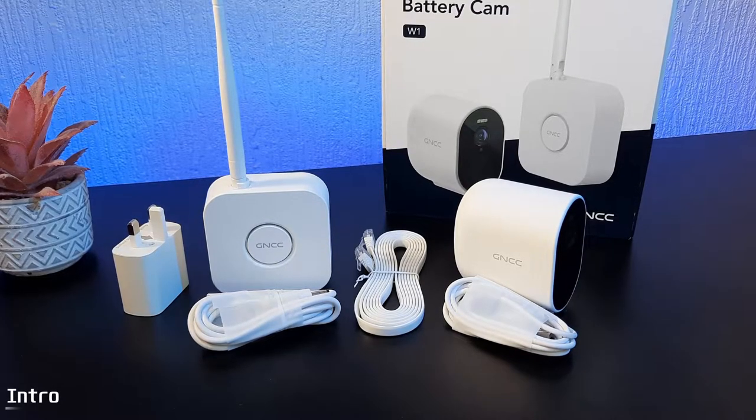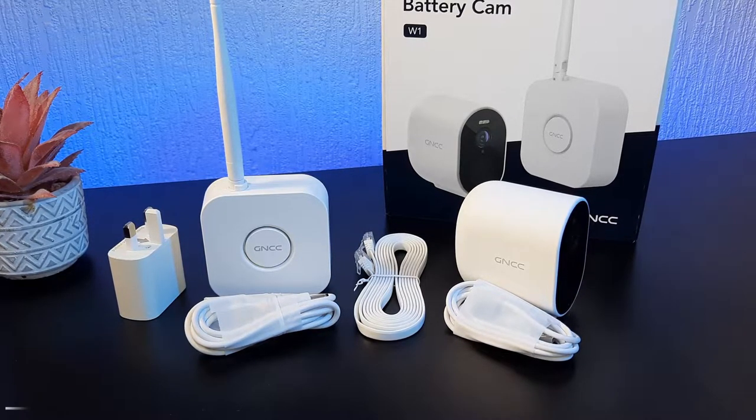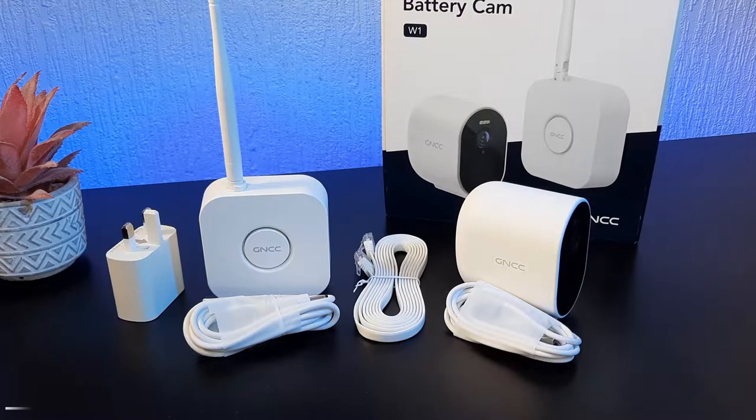Hello everybody and welcome back to the channel. Today we're going to be taking a look at this wireless battery cam from Amazon.